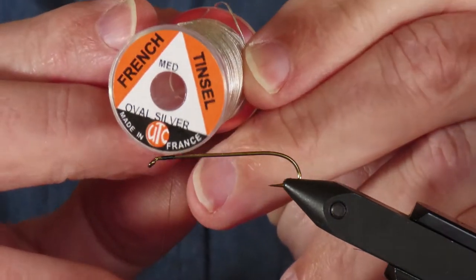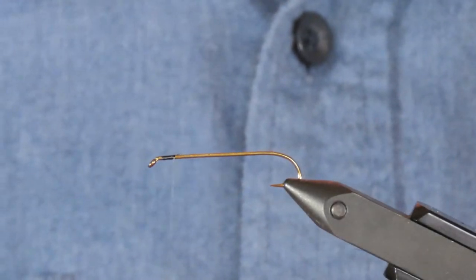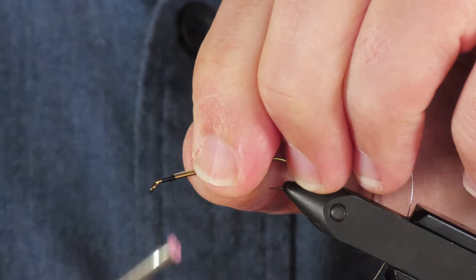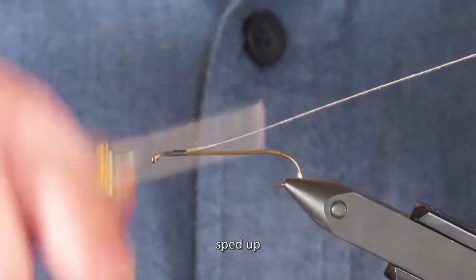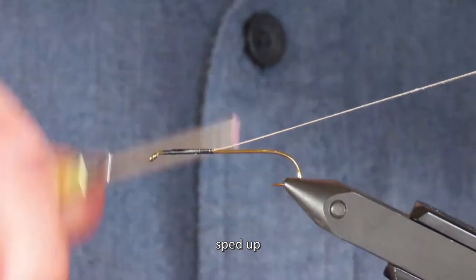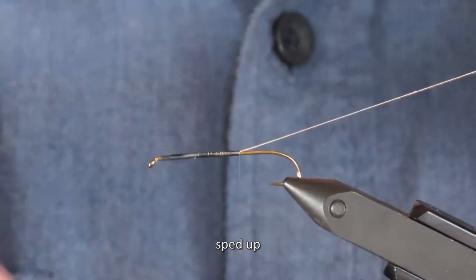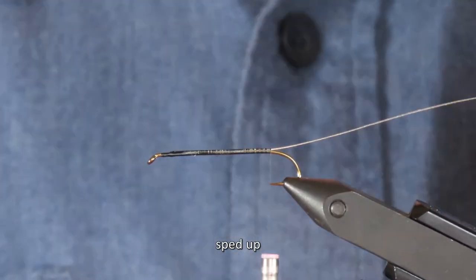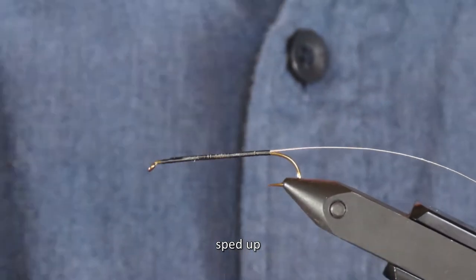The rib is silver oval tinsel. I'll tie that along the top of the shank, and by holding it up and away I can keep it neatly along the top of the hook. I'm going to pause every now and again just to flatten the thread by spinning the bobbin counterclockwise, and I'll stop when I'm opposite the point of the hook. Then I'll advance my thread in touching turns all the way back up to where the rib was tied in.